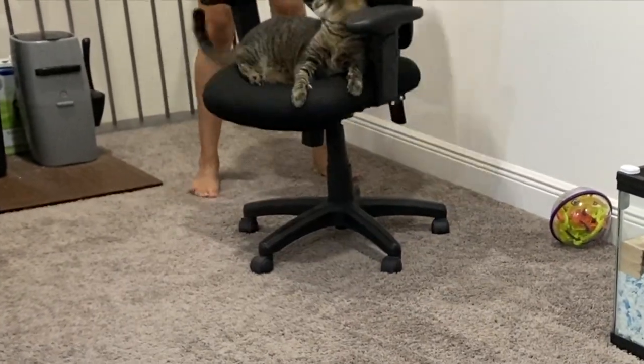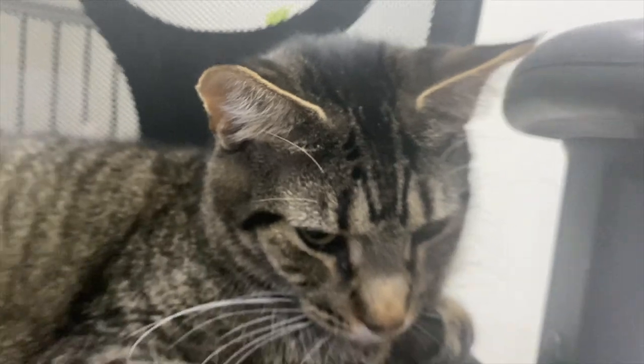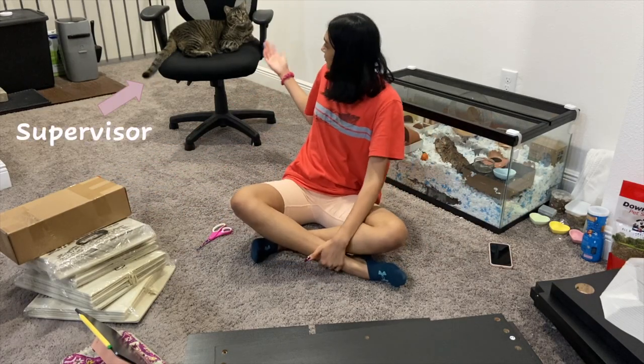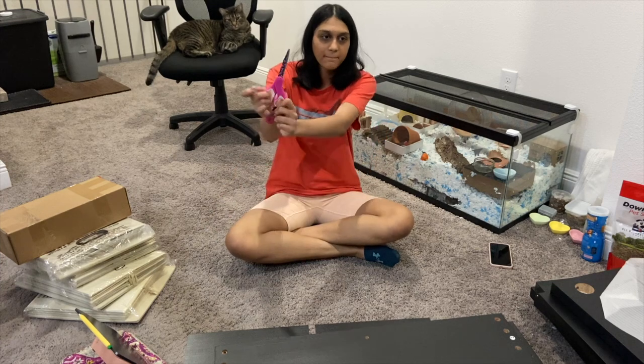I have everything out of the box. I have my supervisor and my tiny assistant, and I also have my scissors.